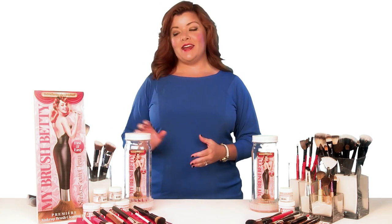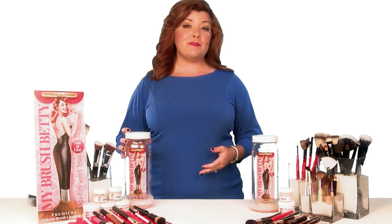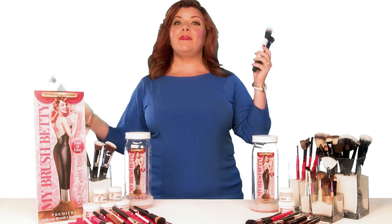Hi, my name is Sarah Webster, and I'm the inventor of My Brush Betty, which I invented simply because I hated cleaning my makeup brushes one by one by hand.